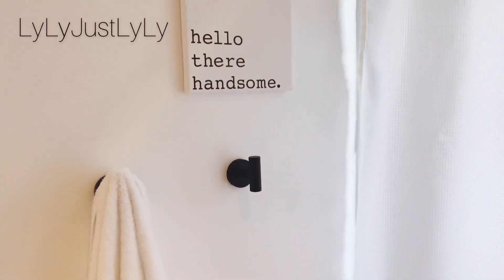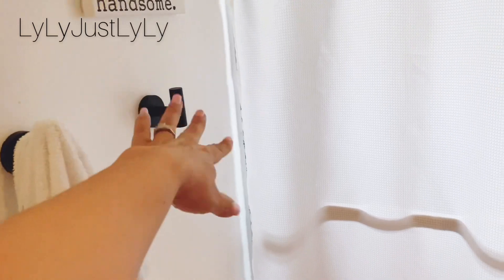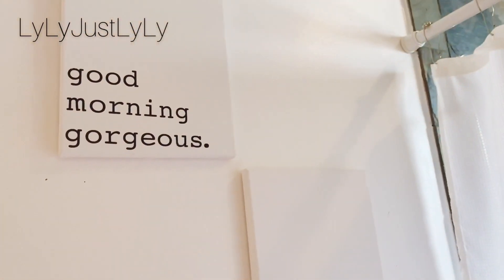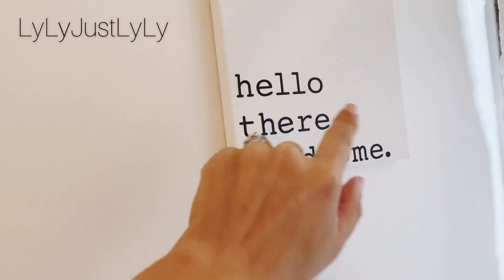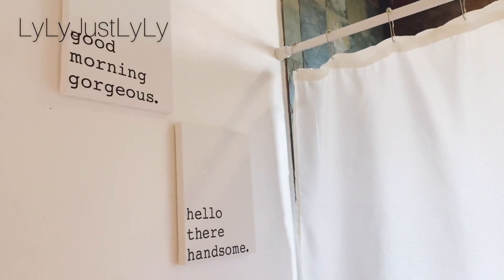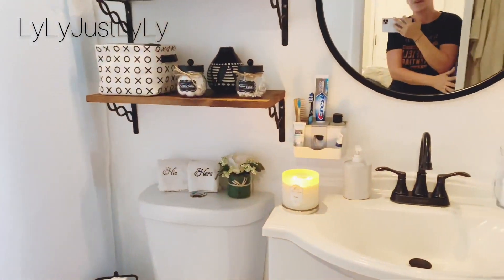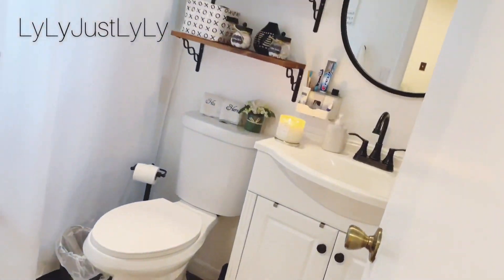Over here we have these hooks, also from Amazon. I felt we needed somewhere to put our towel when we get out of the shower — a towel, robe, whatever — right here. These I made myself. They are just plain canvas with paint, and I used vinyl with my Cricut. If you don't have a Cricut, you need to get one so you can customize your own stuff — it's cheaper! And there you have it — that's my little bathroom tour. I hope you guys enjoyed it!